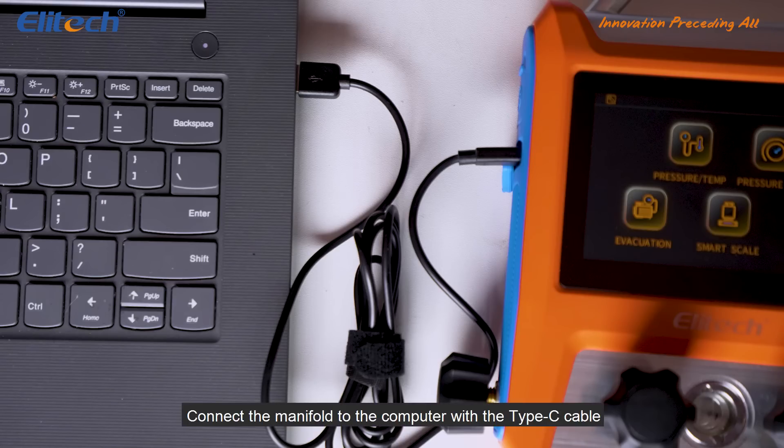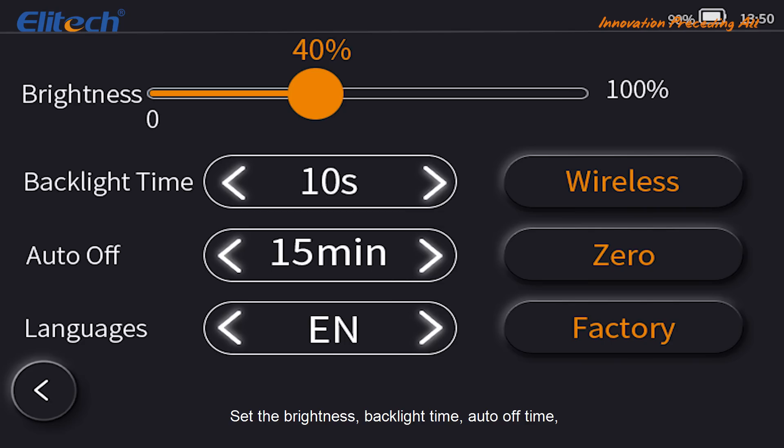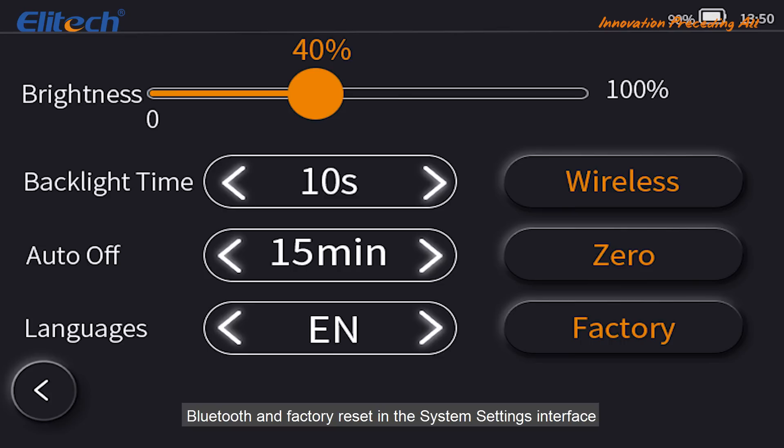Connect the manifold to the computer with a Type-C cable. Find the file in the computer to check the recorded data. Set the brightness, backlight time, auto-off time, Bluetooth and factory reset in the system settings interface.